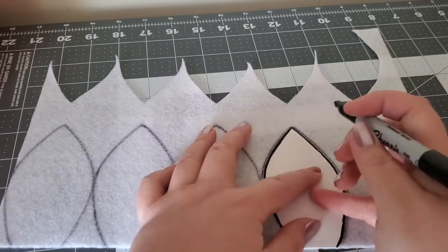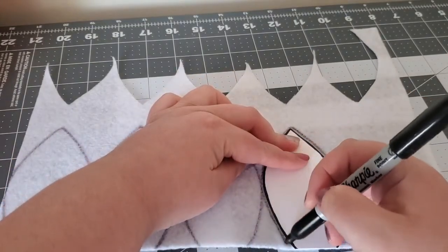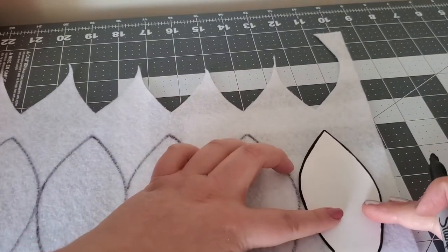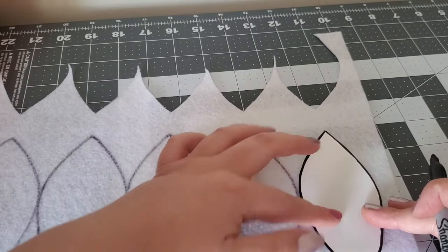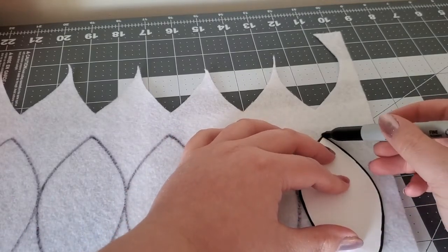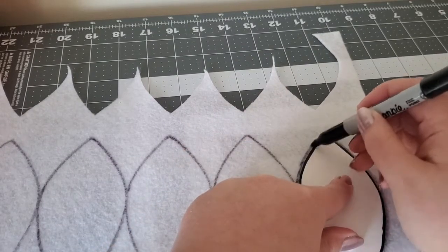Felt is a good material to use for its structure and the fact that you don't have to worry about hemming the edges because they will not fray. Once you are done tracing the petals, cut them out along the inside of the outline so the marker will not interfere with the finished flower.